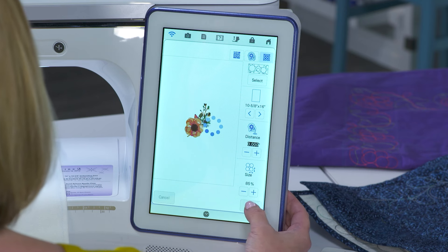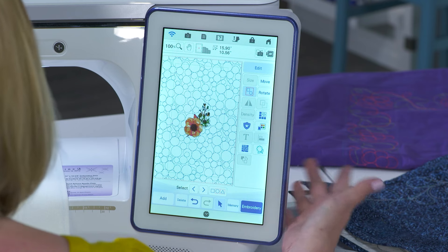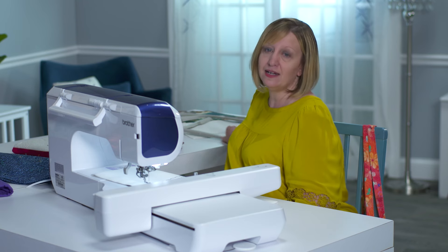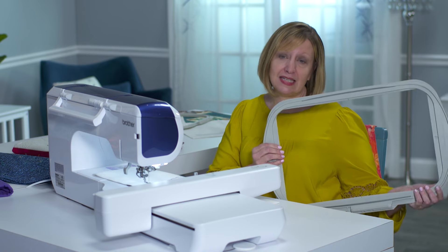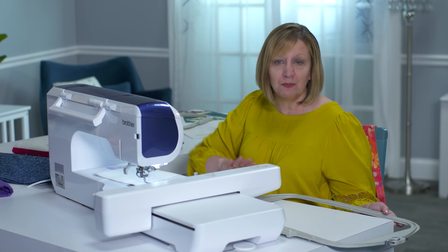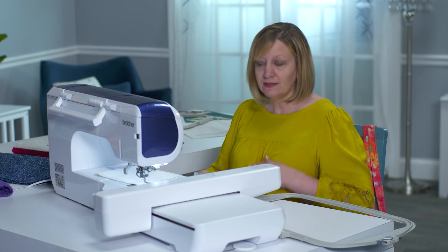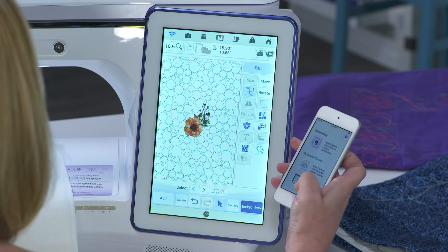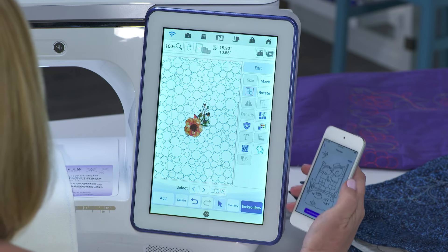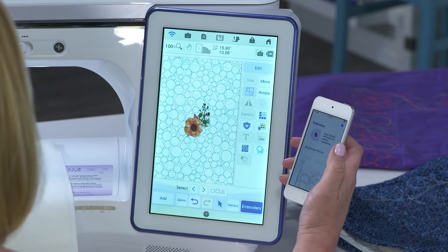Let's choose one of those new patterns and bring it in as a background around our design. You have the ability to make adjustments to the fill pattern on screen, and with just a few clicks you have a beautiful quilting design added around any design built in on the machine or any design you bring in from a USB stick. The XP2 has a large extra-large embroidery area with a 10 and five-eighths by 16 inch hoop, plus three other hoops: the 4x4, the 5x7, and the 10 and five-eighths by 10 and five-eighths. The XP2 is also wireless, with the My Design Snap app for XP so you can instantly transfer an image from your device directly to My Design Center.